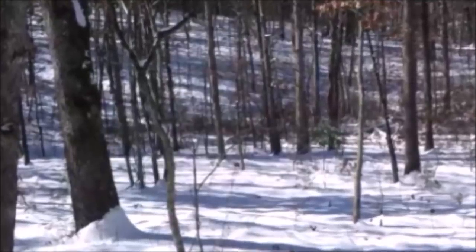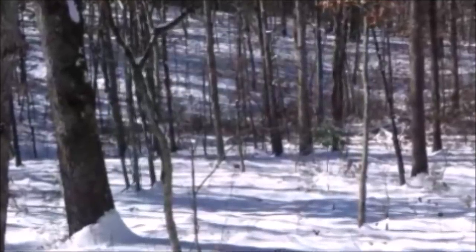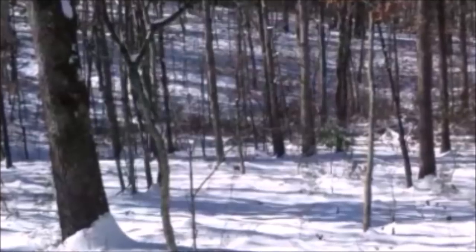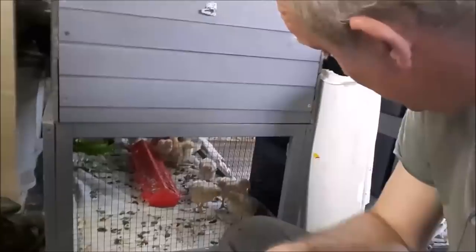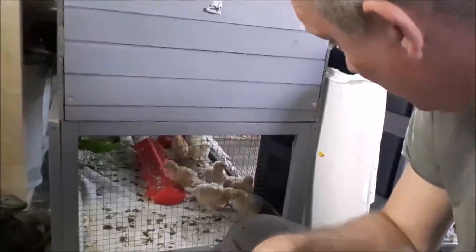To learn about the off-grid lifestyle and to be inspired to live your dreams, click subscribe so you don't miss anything - hit the bell notification. We're back at the tiny house again today with our little chickens.